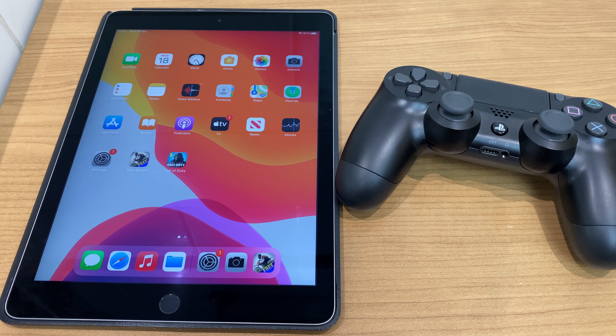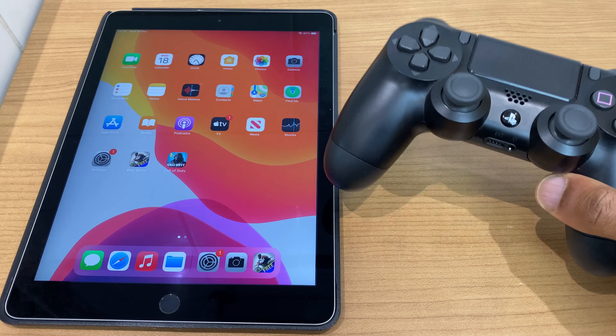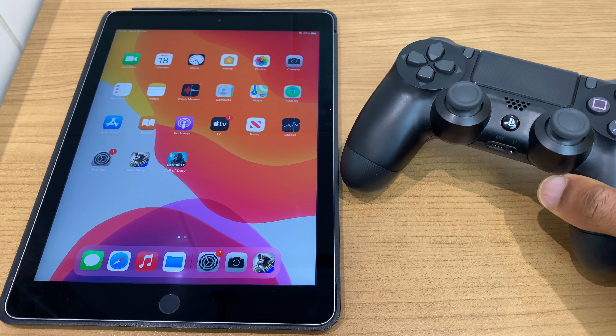Hello and welcome! In this video I'll show you how to connect your PlayStation 4 controller to your iPad.